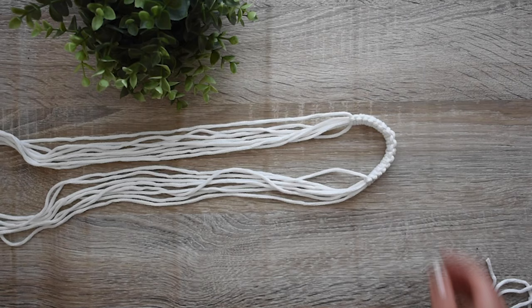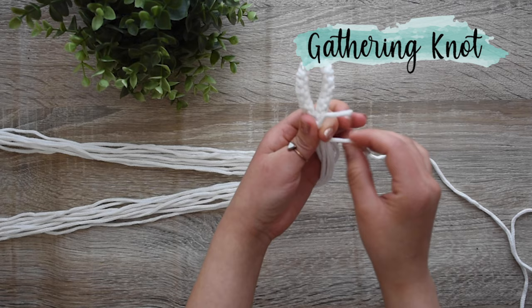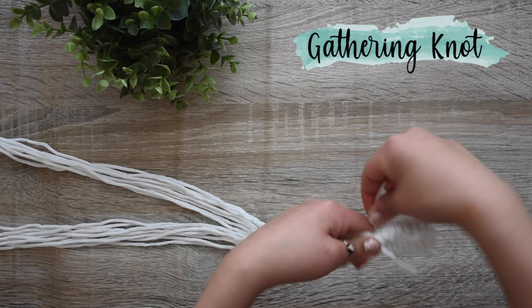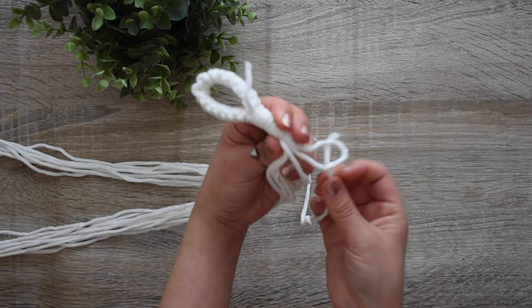Fold the cords in half and align the ends of the square knots. Make a gathering knot using one of the 1-meter cords. Make a loop leaving a short tail at the top. Using the long end, wrap it around the other cords from top down, as many times as you need. Then pull the long tail through the loop, pull on the short tail to tighten the knot, then trim both tails.